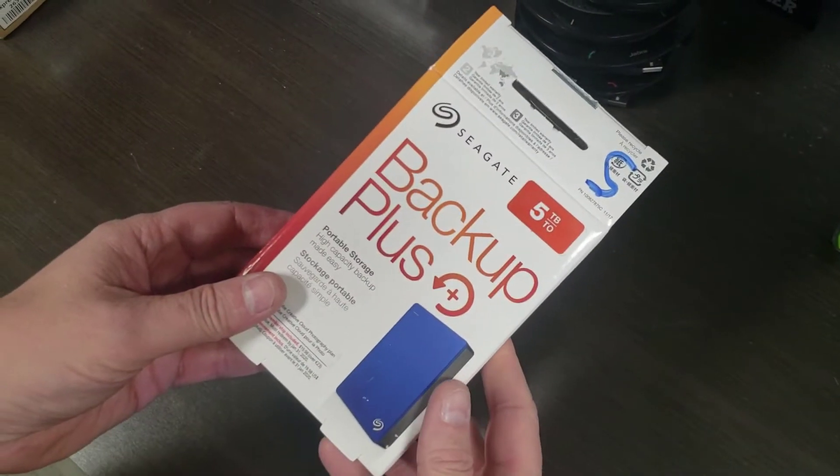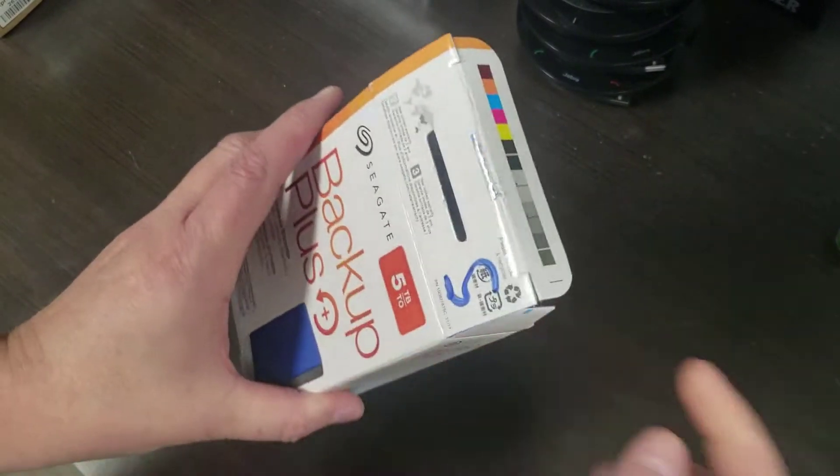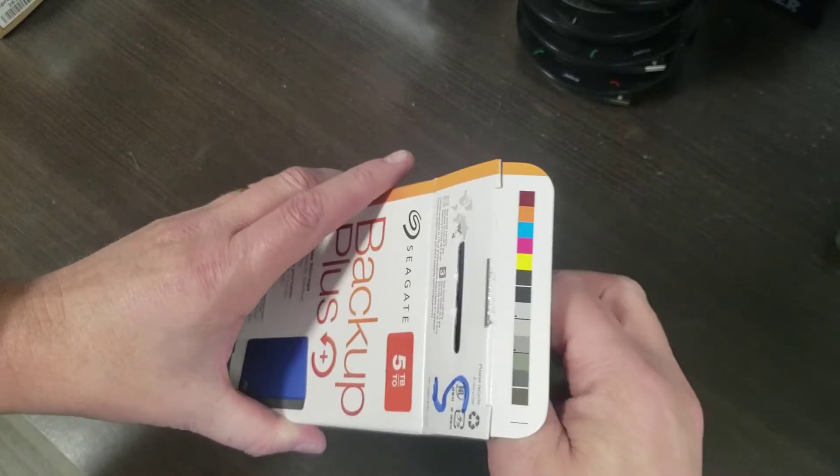Here we have a Seagate Backup Plus 5 terabyte disk and I need the disk out of it. So let me show you how to disassemble it. All I've done so far is open the box — that's it, everything else is still factory sealed.